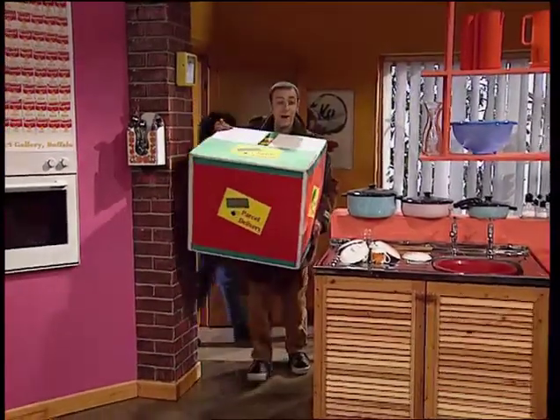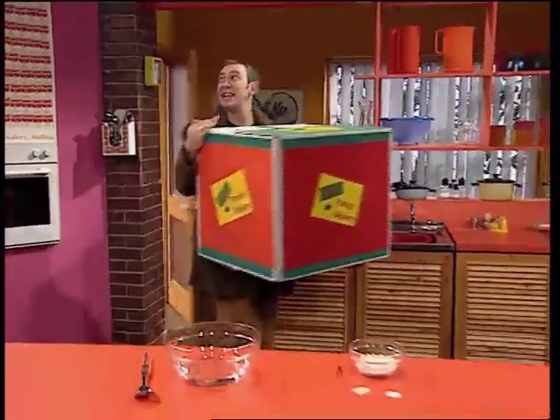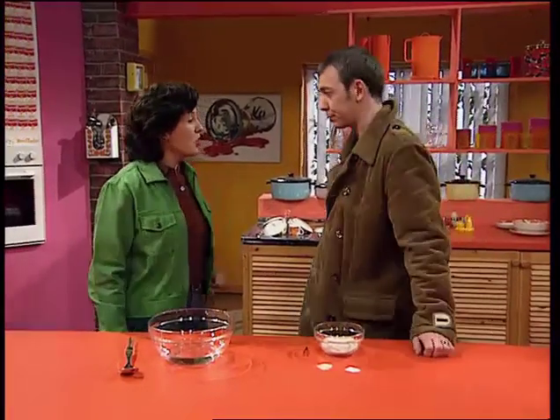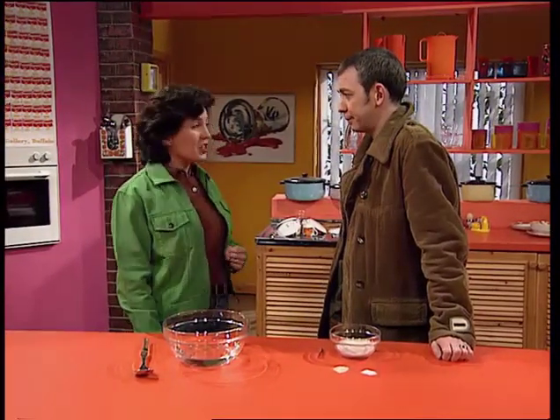You can always rely on Uncle Blodman to come up with an ingenious birthday present. You're going to put the kettle on, Kate? Oh, if you want a cup of tea you're going to need some sugar. Have you sorted out your sand and sugar trick yet?